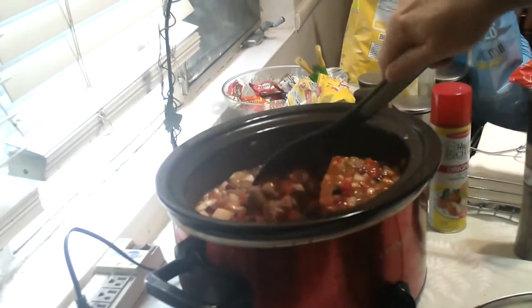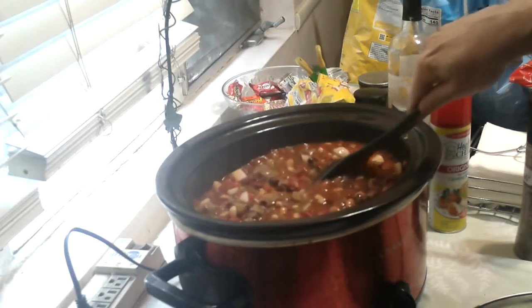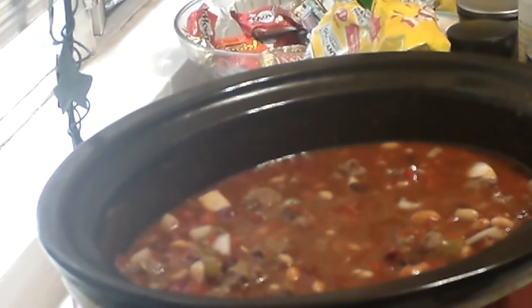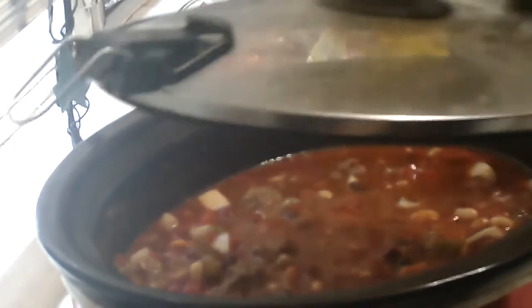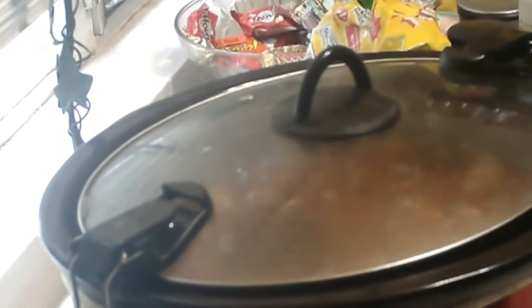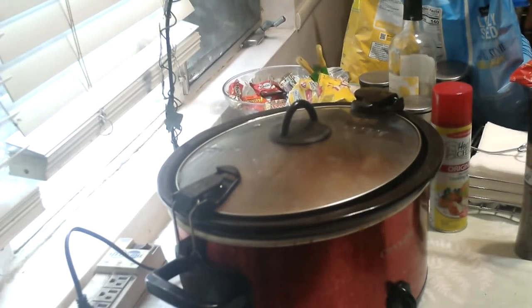Put your slow cooker on low. That really looks pretty good already. Cover it and let it cook on low for at least five hours. It is now just about 11 o'clock in the morning, so by 4 o'clock we will be ready to eat. Then we'll start the cheddar cheese biscuits, and we'll see y'all then.